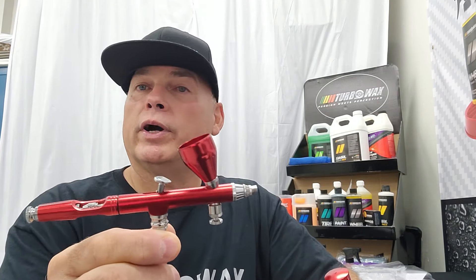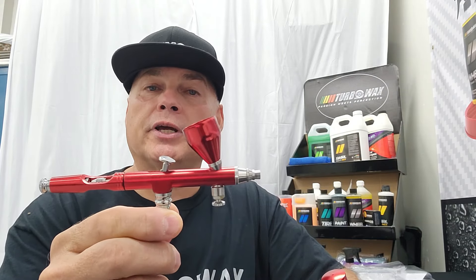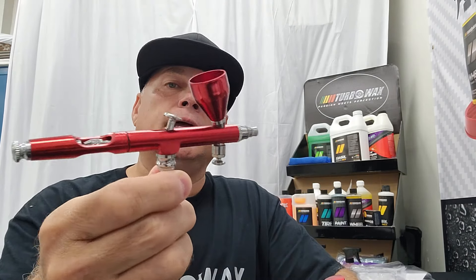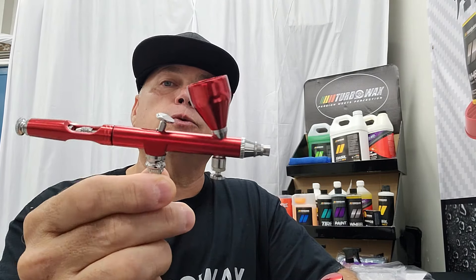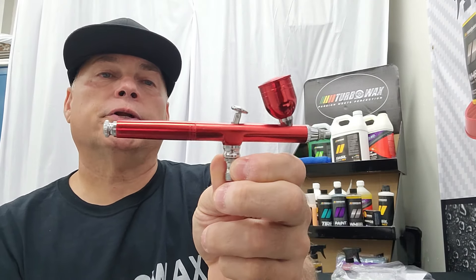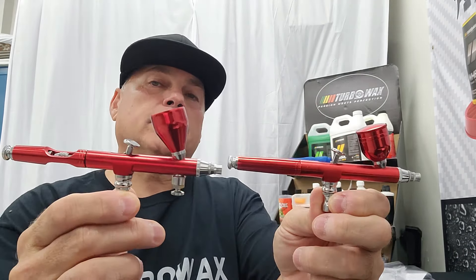So what we're going to do is set them up and spray some prep coat through the guns so we can evaluate the pattern and behavior of each gun. Then we will wait for the next job to apply the coating and see how long they last. I just want to give a quick rundown on this issue with the guns and bring you up to speed on what's happening with airbrush guns for ceramic coating.